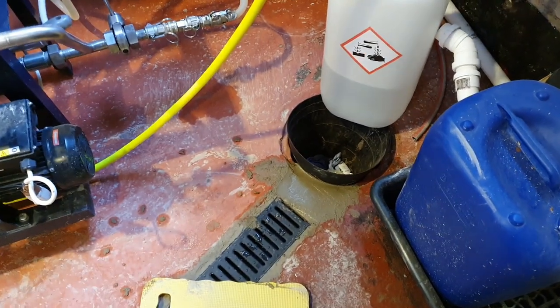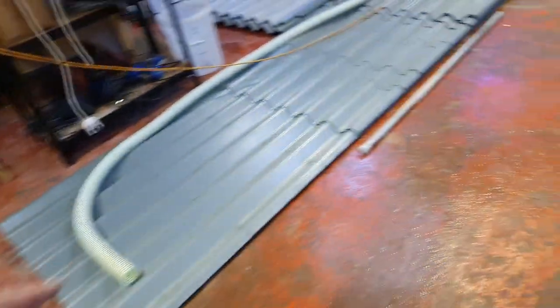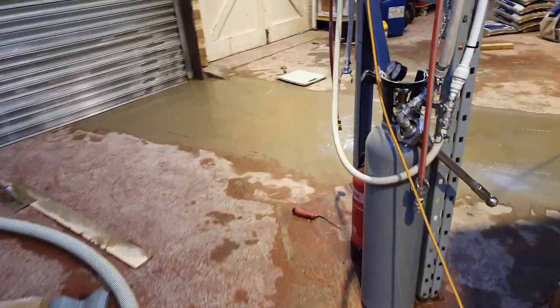I managed to get the end sorted out. I've just got that bin in there to give me an edge to go off, so we'll pull that out tomorrow when it's gone off. I've had that out again this morning — we've been cutting another channel, not for drainage though, but in order to level the floor.